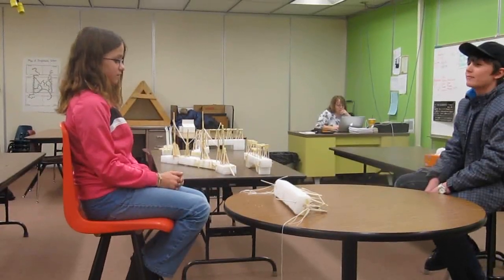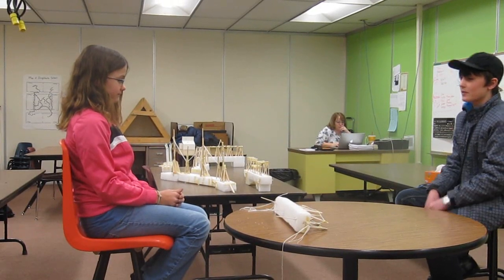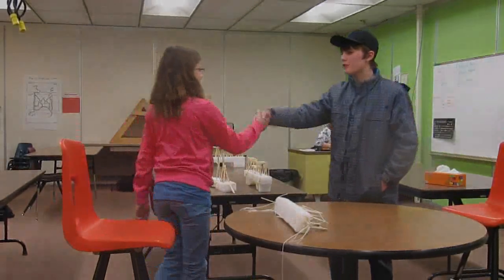Was it hard to make? Not really. Thank you for coming. Welcome to the Sciency Show!